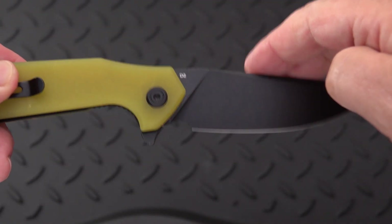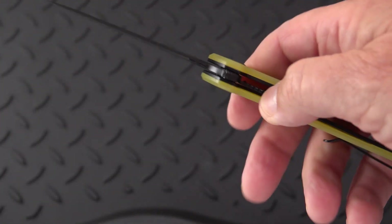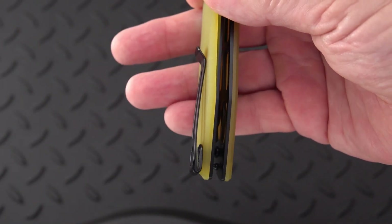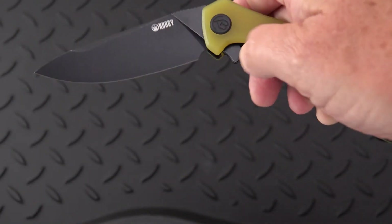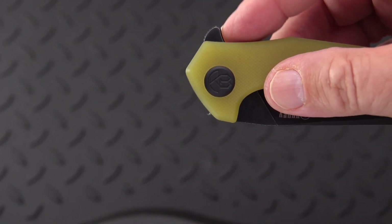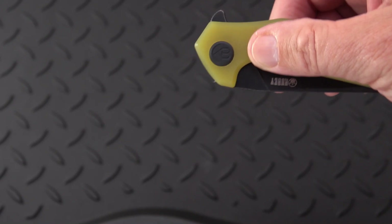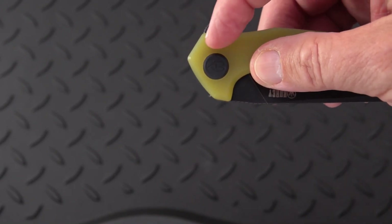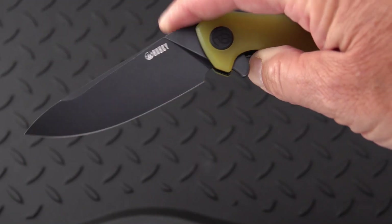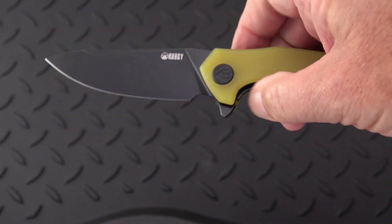Branded only with the name Kubi and the knife steel. I think it's an in-house design. Nice deep carry clip, and a flipper tab that I would say is like a medium height, jimped on the front, set slightly ahead of the pivot, which always gives us good ability to fire that.